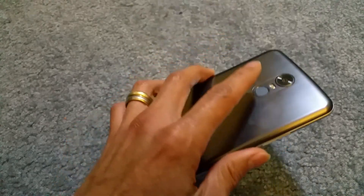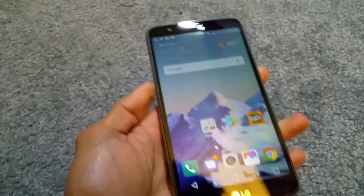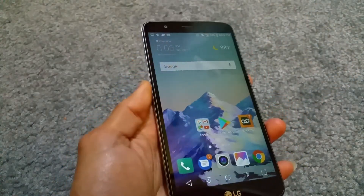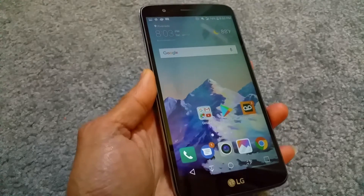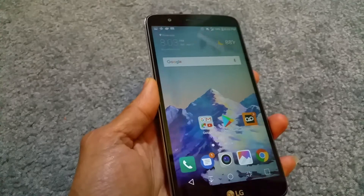You want to tap one time and then the second time you want to hold it a bit longer, and then it will automatically do the screenshot. So it's one, two — one, two.